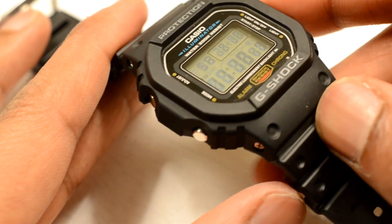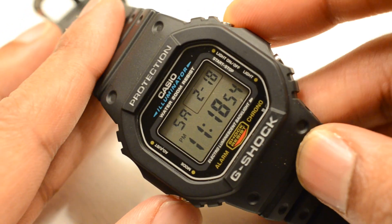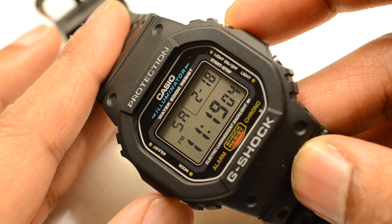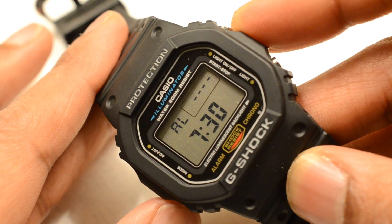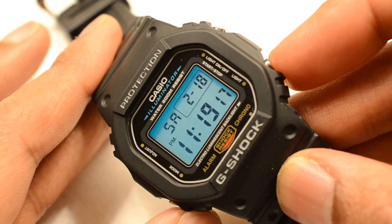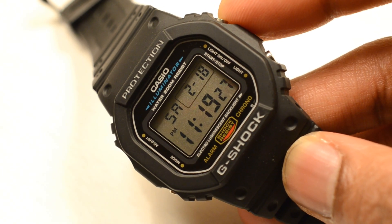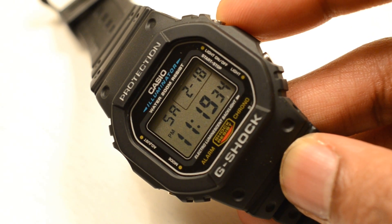You could almost call this a perpetual calendar because you set the year on it and it corrects the day, date, and month automatically. It's got an alarm, timer, stopwatch, and even a light. So this is probably the most practical watch in my collection.